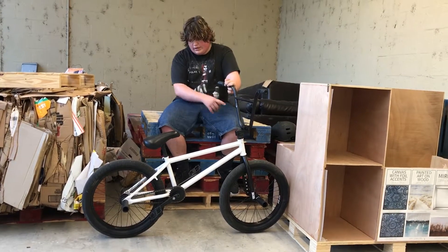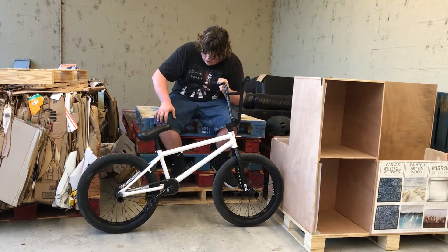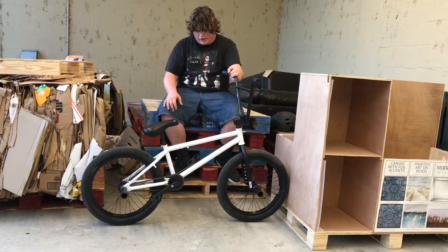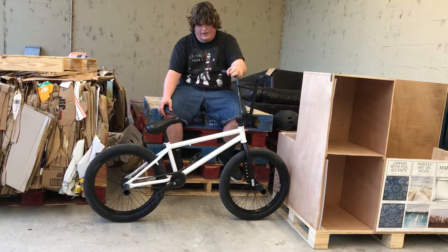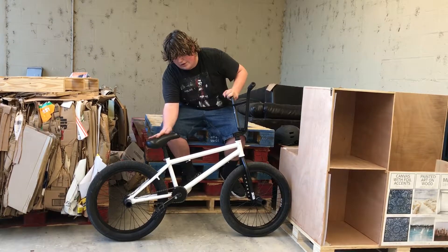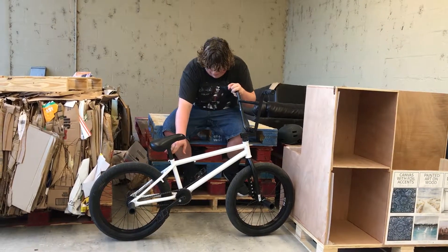I have a Primo 27-tooth sprocket with the KMC 410 chain. For the back wheel I have the same Kink tire as the front, with a Rant Party On rim and a Rant Moonwalker coaster hub, with another two plastic Fiction pegs.